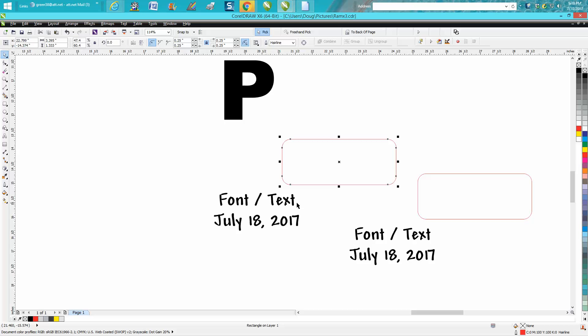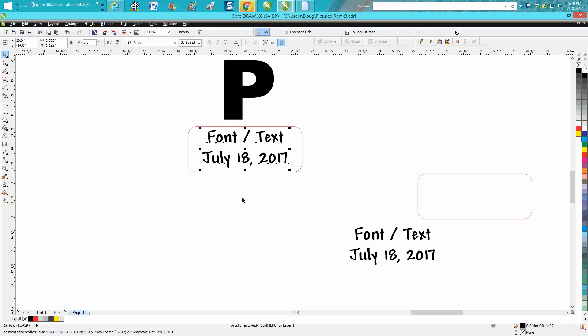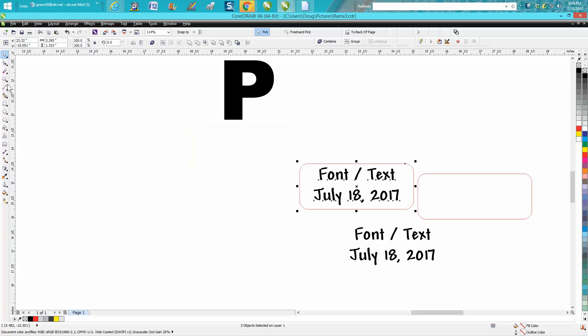The one I do the most is: get your name tag and hit P on the keyboard — it puts it in the center of the page. Then select your text or wording and hit P, and it's going to put it in the center of the page, which is in the center of the name tag.